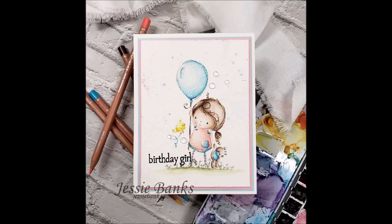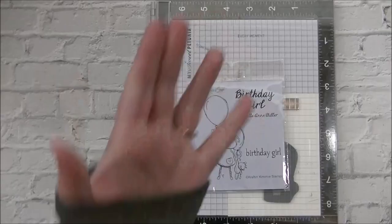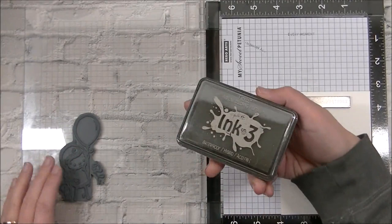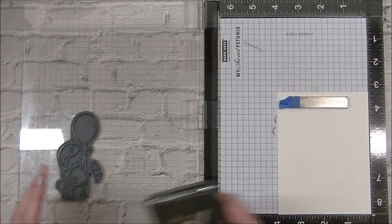Hi friends, Jessie here from jessiebanks.com and welcome back to another video. For today's video I am pulling out an old rubber stamp from Craft & Kimmy. This is by Rachel Ann Miller. It is still available as a digital image — the rubber is long since retired, but since it was available as a digi, I figured I was going to pull this one out and have some fun with something older that you can still get your hands on in one form or another.